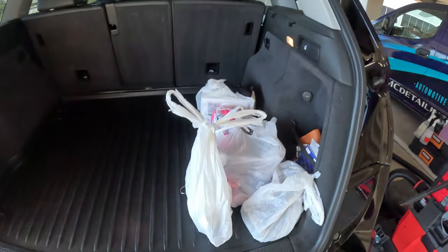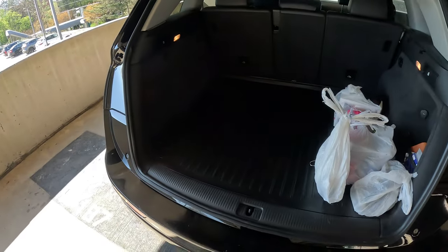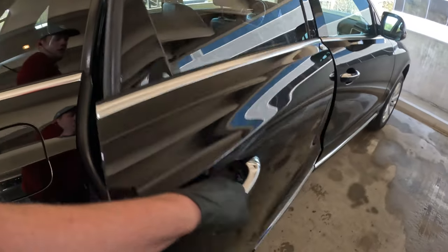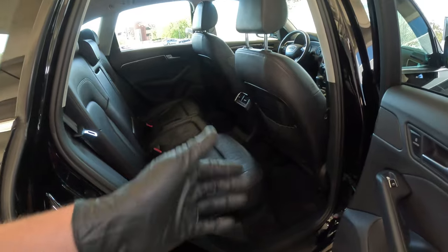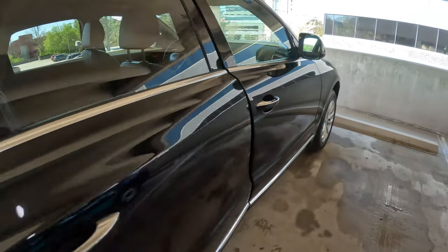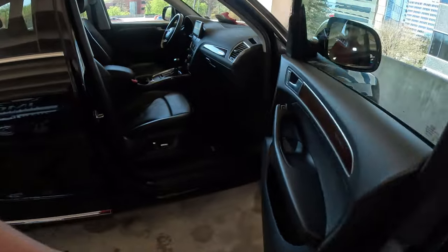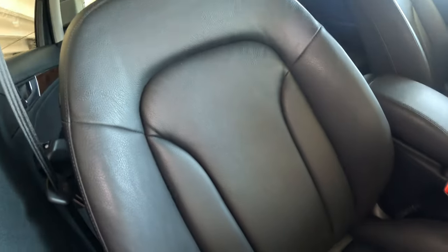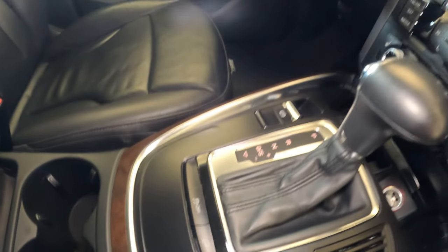With the trunk, I just relocated everything back here — put everything there — makes it simple so I can just grab everything. But overall it turned out pretty good. A few spots I gotta touch up, but again this is just a maintenance detail. From the before to now, it's a whole lot better — it's not perfect because that's not the type of detail it's going to be, but everything looks good.